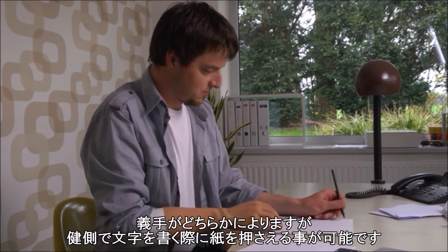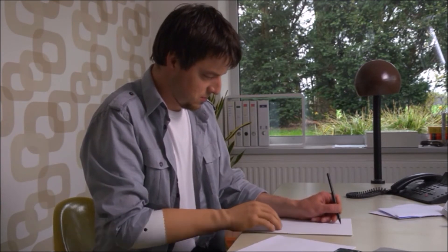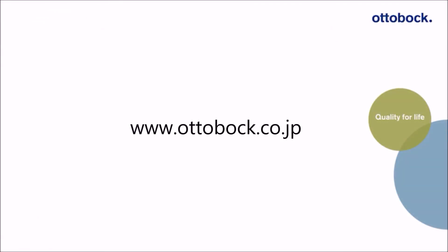Depending upon which side is affected, you can either hold the sheet of paper while writing with the sound hand, or you can learn to write with the prosthesis.